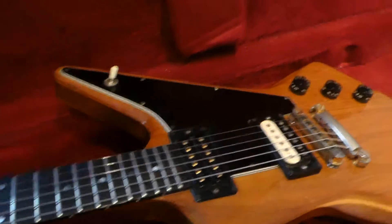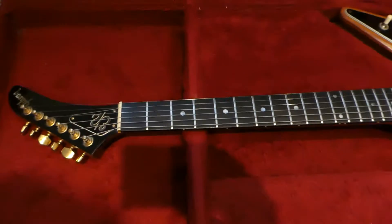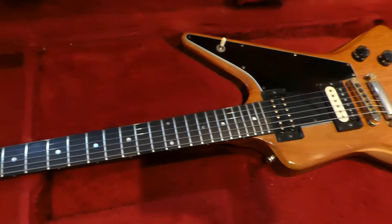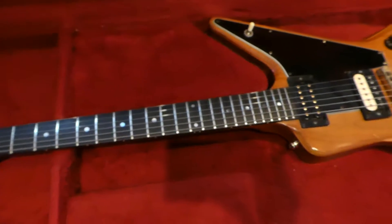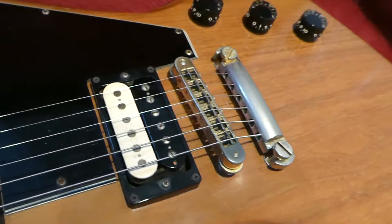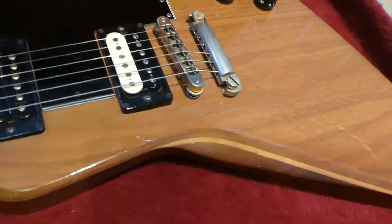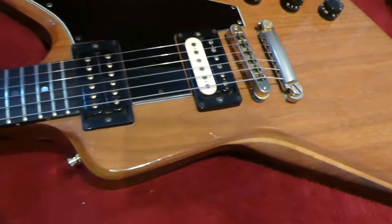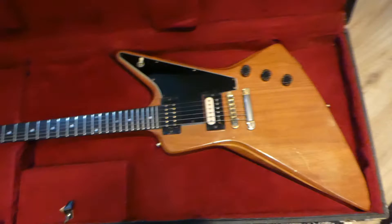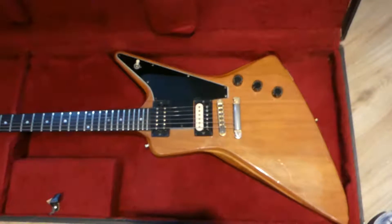It just sounds freaking amazing — I was playing it yesterday. It's a 1980 Gibson E2, ebony fretboard, big neck. I've got a T6 tailpiece for it and I'll probably eventually put it on. I'll keep it as original as possible — I always try to keep guitars as original as possible.